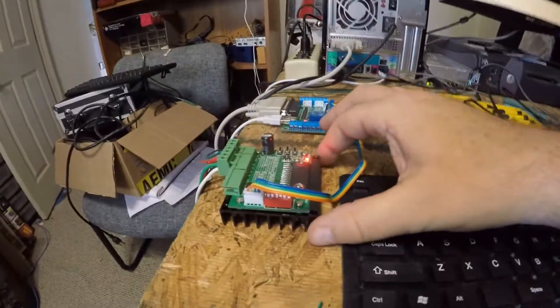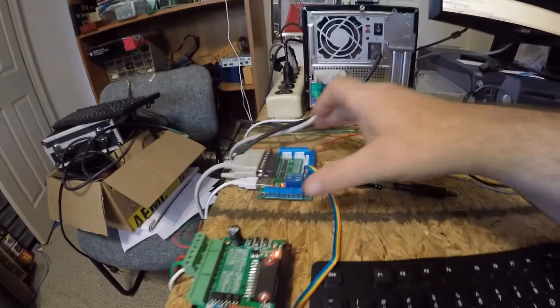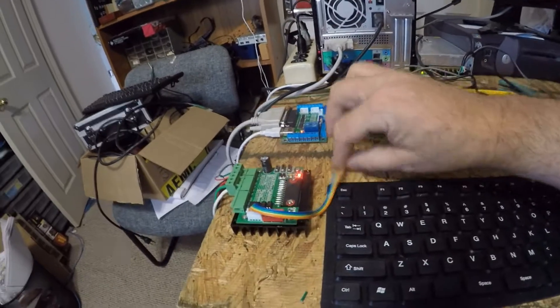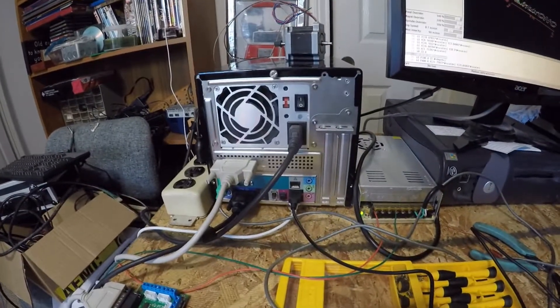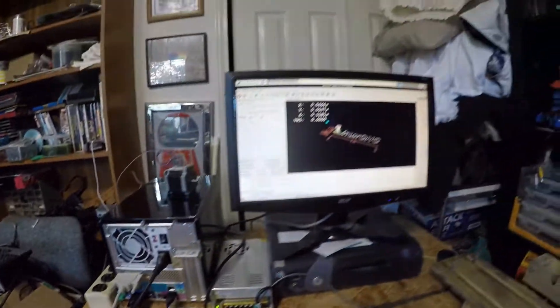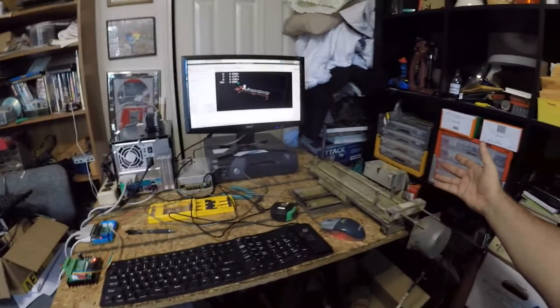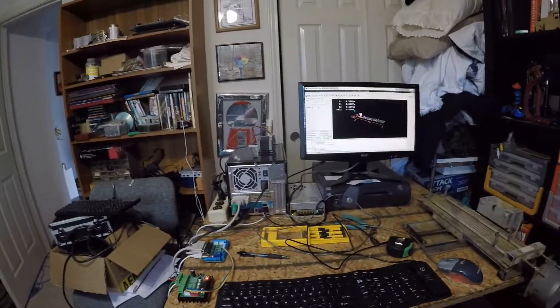The controllers aren't that expensive anymore, so I bought the identical set. As you can see here, I've got a motor controller, and over here I've got the Stepper Spark breakout board — right now I've only got one axis connected. I've got an old computer that we resurrected and I've got LinuxCNC up and running. I've kind of made the Frankenlab here where I can do my stuff.